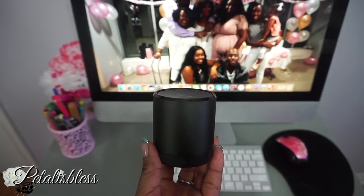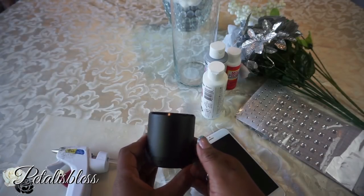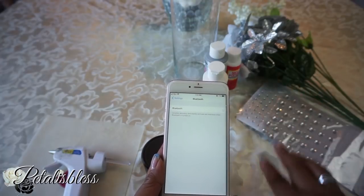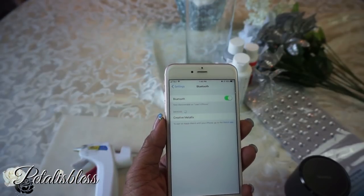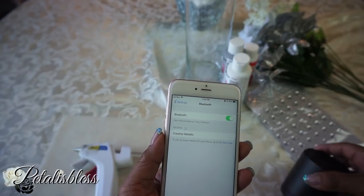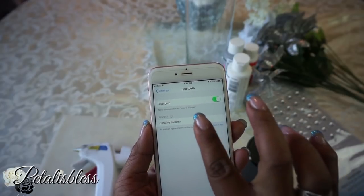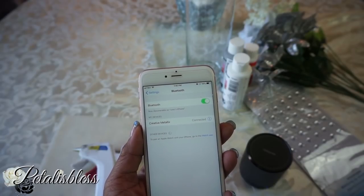You can hook it up to any phone as long as you have Bluetooth, which is very nice. The speaker also supports Google Now and Siri — you can access it to call someone in your contacts once it's connected to your phone over Bluetooth. Isn't that cool? That is so super cool!